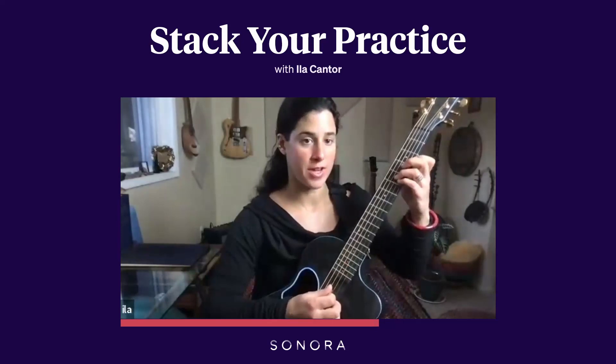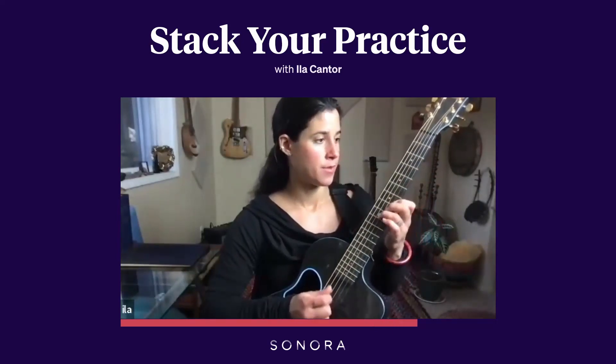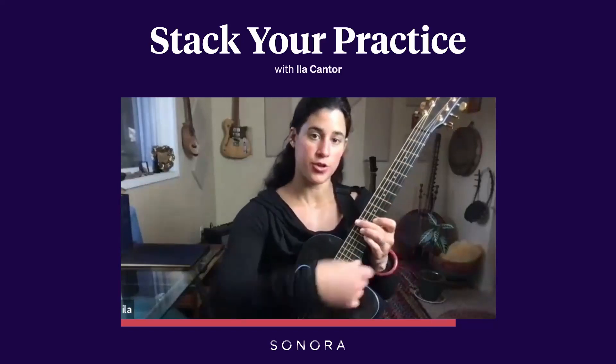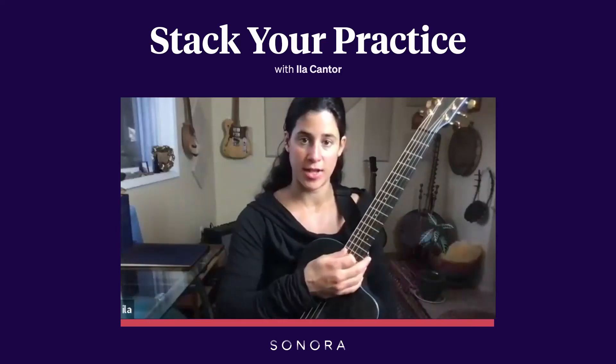Even if it's just the regular diatonic harmony, just going up the scale, you're doing it in a way that's more relevant to the kind of music you want to end up playing.